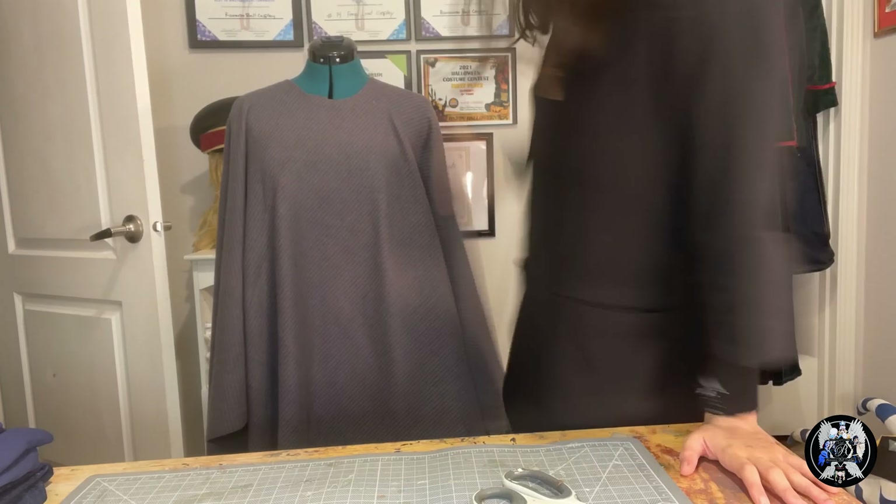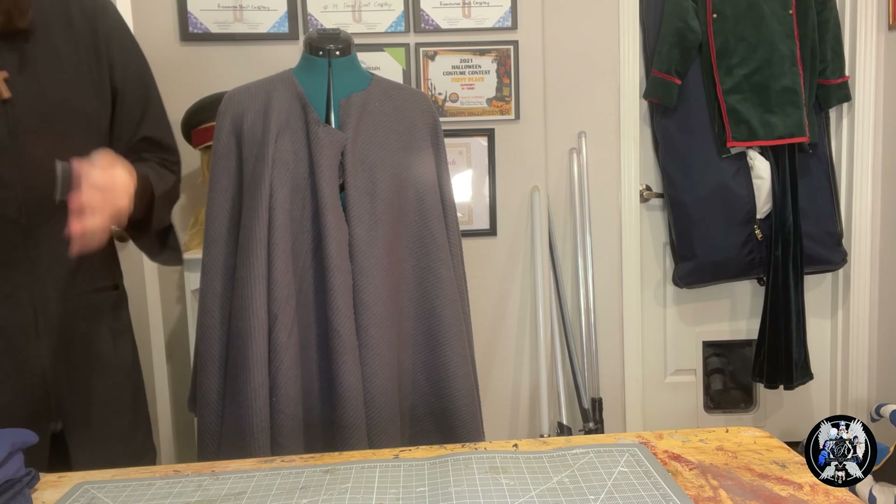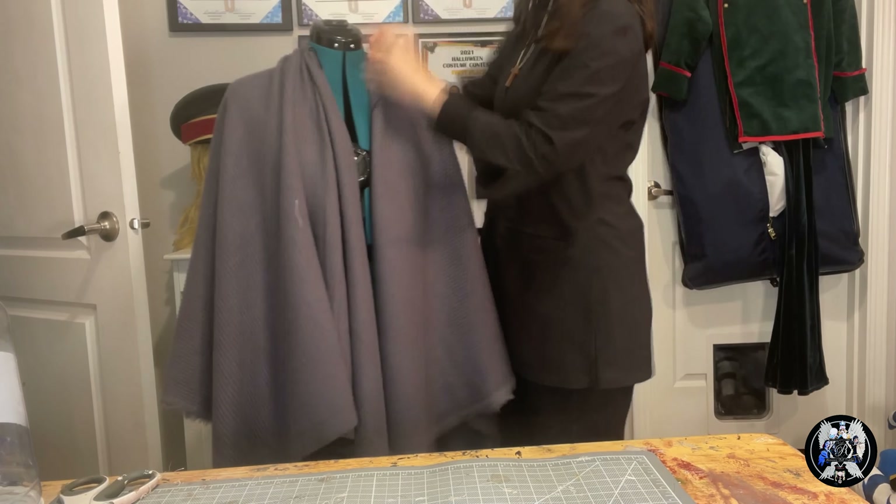The cape was surprisingly simple. I just folded my fabric in half and cut a neckhole out, and then I gathered it around the collar. The gathering gives a really nice flowy drape to the fabric.